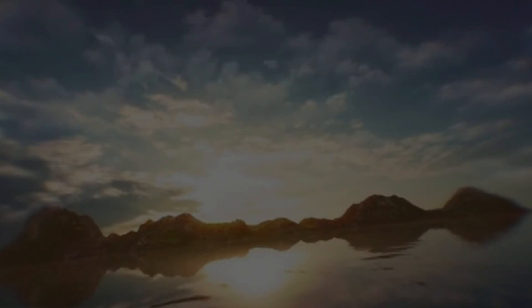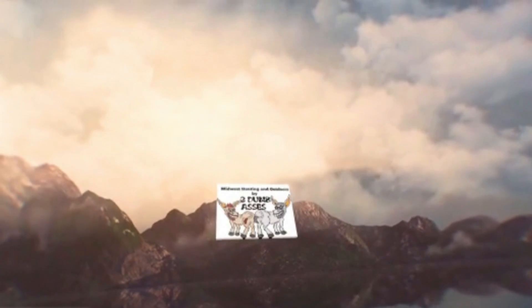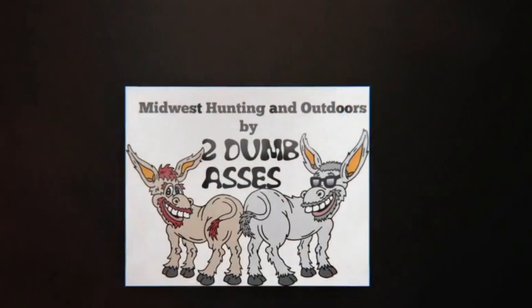This is Tim and Doyle. Welcome to Midwest Hunting and Outdoors by Two Dumb Asses — a podcast about the outdoors, hunting, and being a steward of the land. If you like what these two dumbasses are doing, please hit the like button and subscribe today.